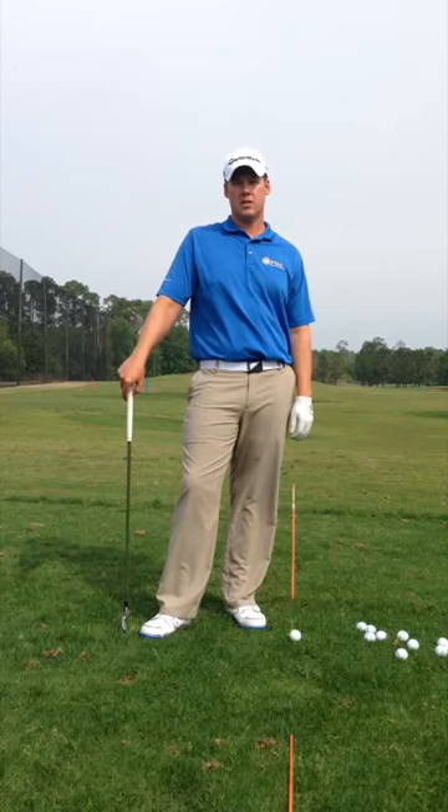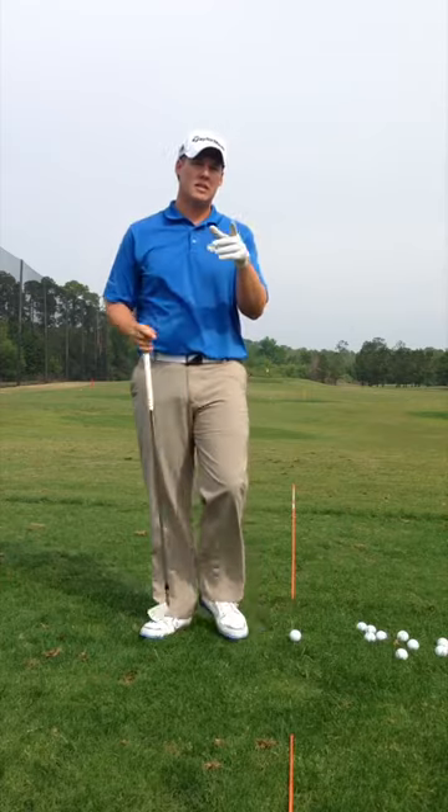Hi, this is Jason Kuiper, Director of Instruction at the Woodlock Golf Academy. I'm going to give you a little tip here on your direction.